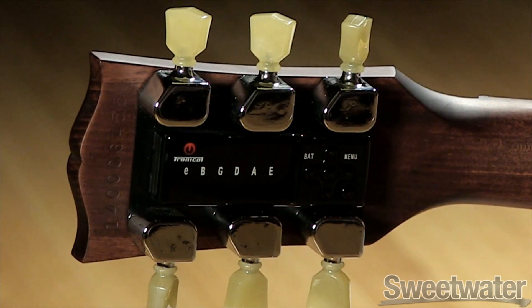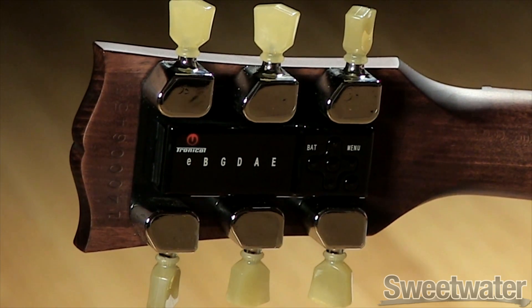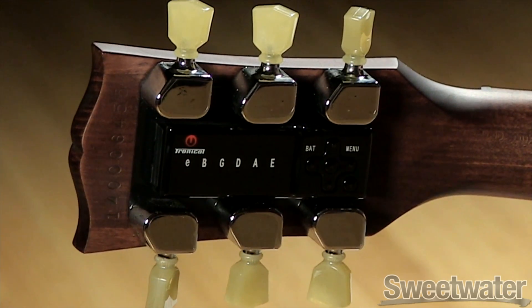The MiniTune system has two tuning modes: multi-string and single-string. In this video, we'll demonstrate how to properly use the multi-string tuning mode so that you get the best results.